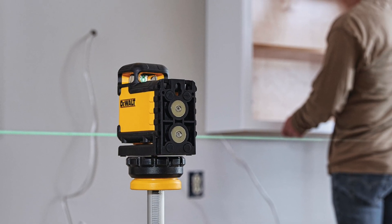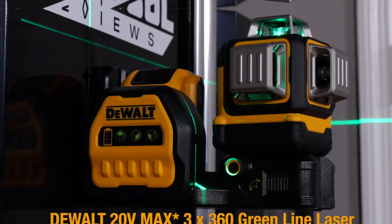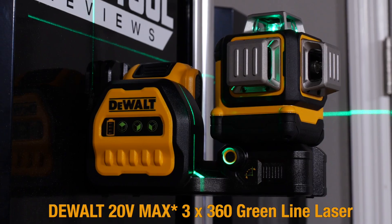DeWalt's lithium-ion cross-line laser really hit home with residential contractors, and now we're partnering with DeWalt to tell you about their latest expansion in laser technology: the DeWalt 20-volt max 3x360 green line laser.